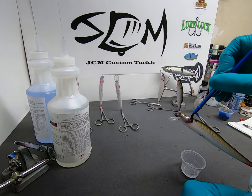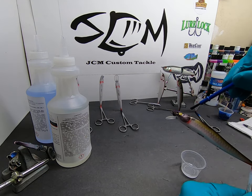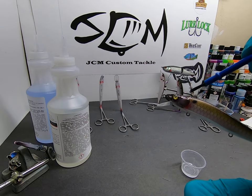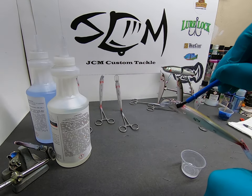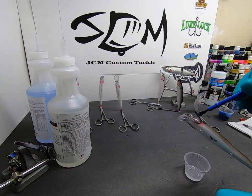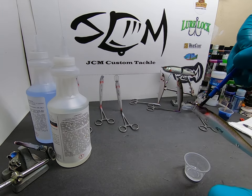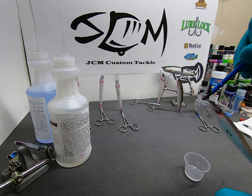And into these gill plates — on these KO 110s, they have little lines in the gill plates and stuff that you need to get that epoxy into. I'm just going to go back and forth, back and forth.